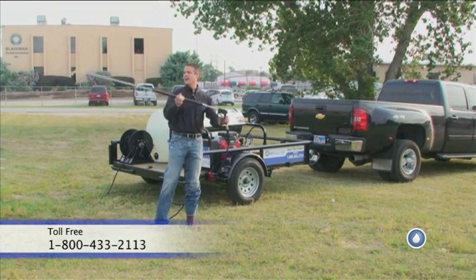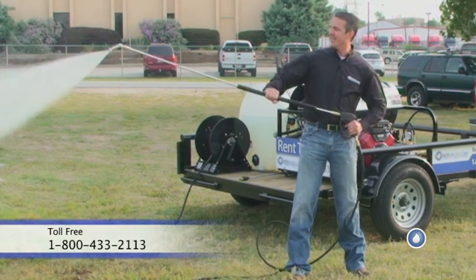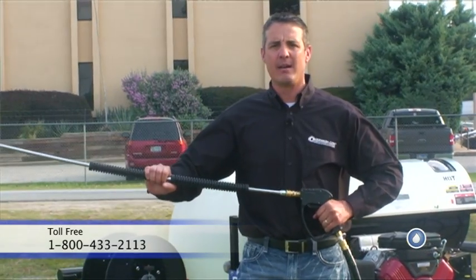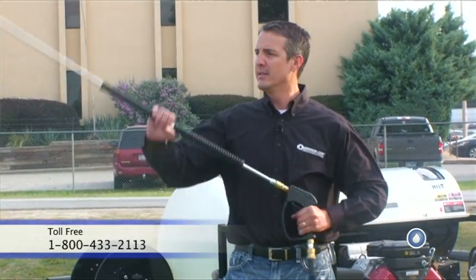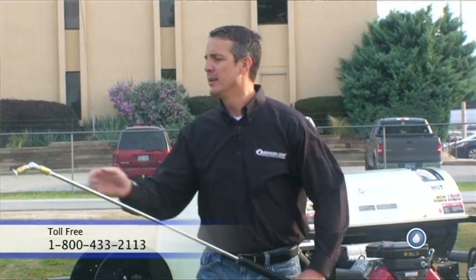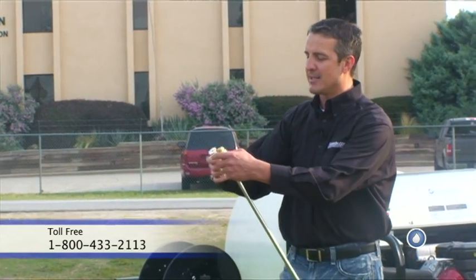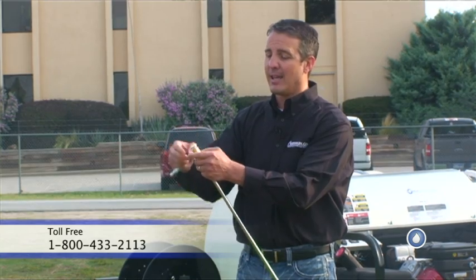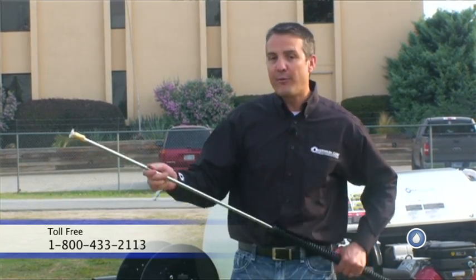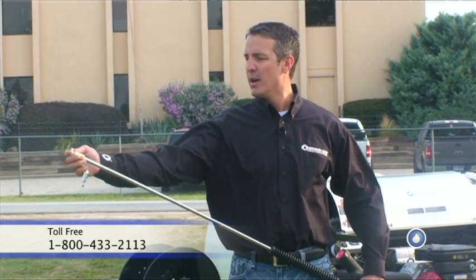You can see I'm actually fighting it now to hold it down. That's not what I want — it's too much force. It's funny because sometimes I'll be talking to guys about how strong their machine is. The machine's not that strong; it's the fact that they've got it set up and they're fighting the wand all the time to hold it down. You don't want to do that. You want guys out there working to be productive instead of fighting the pressure on the wand.